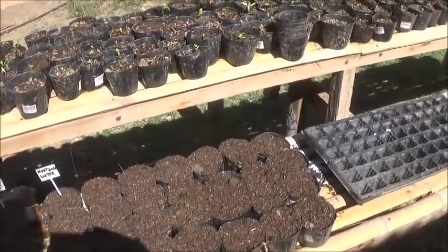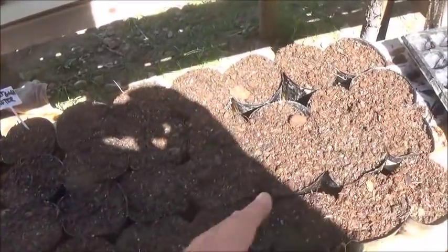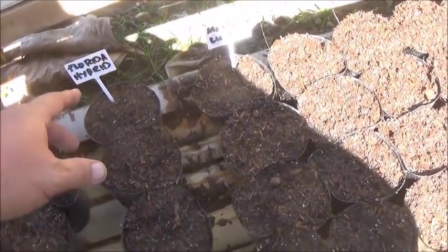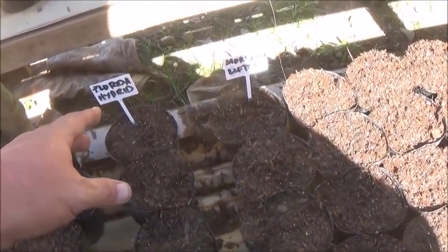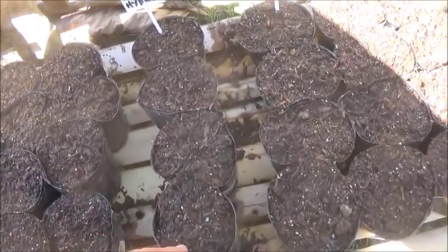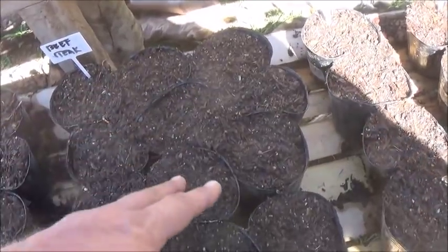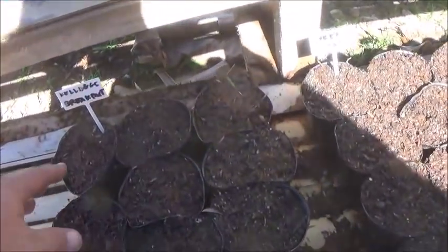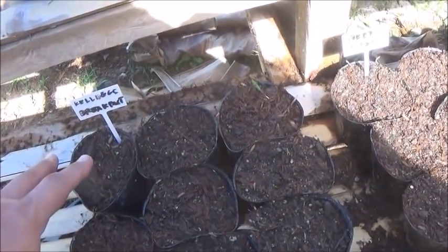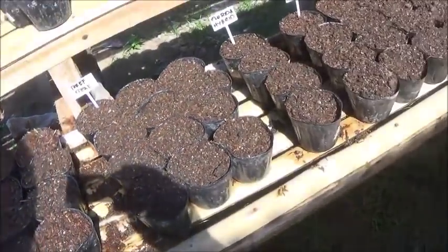Alright, we got the tomatoes planted that we're going to get planted today. These here — from here over — are mortgage lifter. These are a Florida hybrid, for hot and humid climate. There were 10 seeds in that packet, so we planted them in these four. These are just a beef steak. And these are Kellogg's Breakfast — they look sort of like a beef steak on the packaging. So that's what we got planted for the tomatoes this morning.